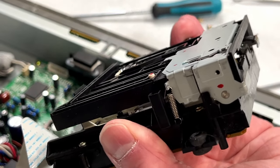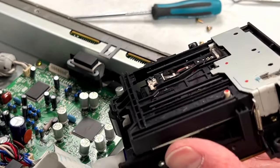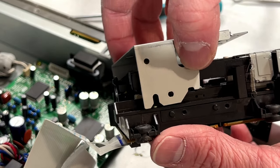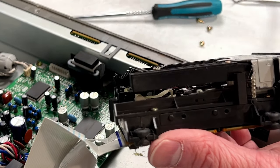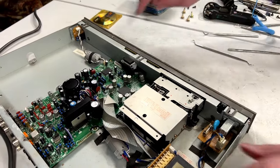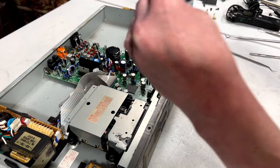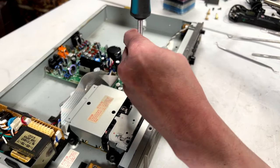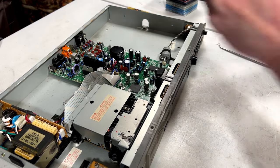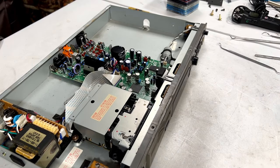Okay, new belt is on. I'm not going to bother trying to grease anything. What I will do instead is put this metal shield back on and hopefully this thing's working now. I should probably put at least one of the transport screws in to hold the transport down. I'm just worried about this thing recording — I don't know if it does that.